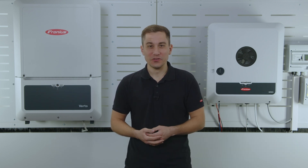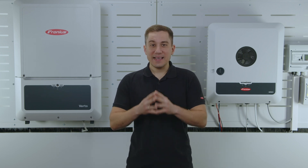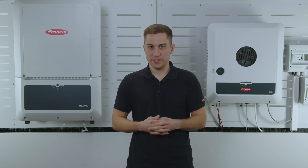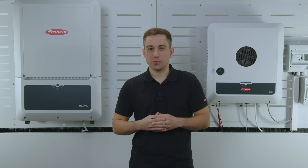In this video, we are going to show you how to exchange the pilot card on your Fronius device. Please note that for every exchange of the pilot card, you also need to do the licensing process. This is very vital to finish this process.